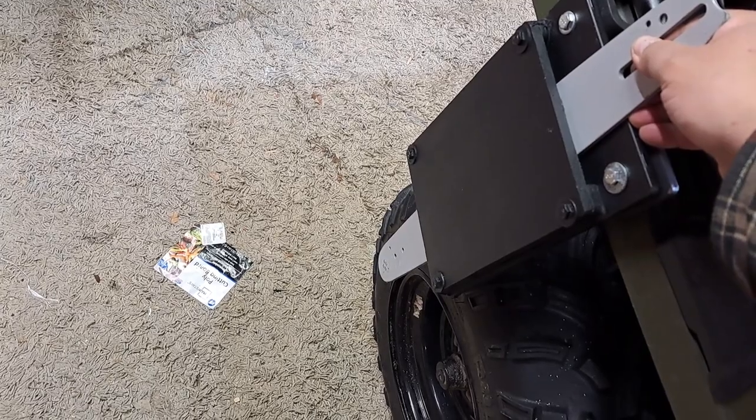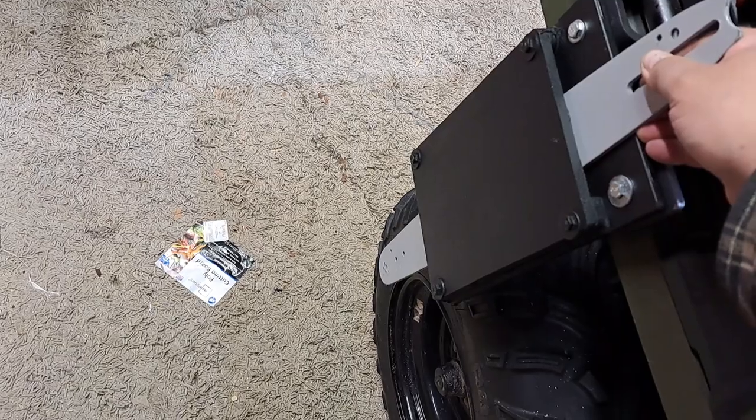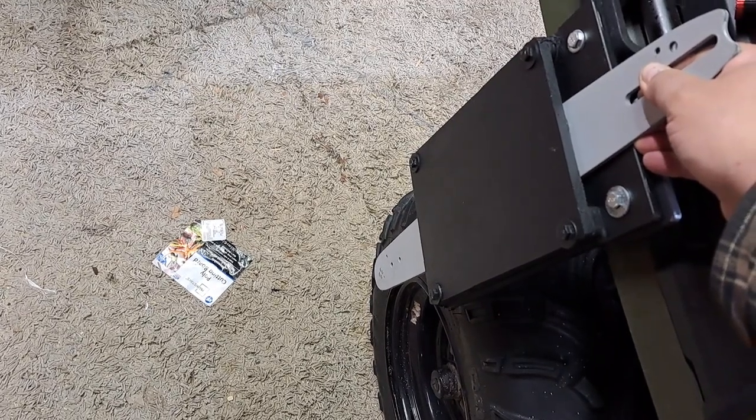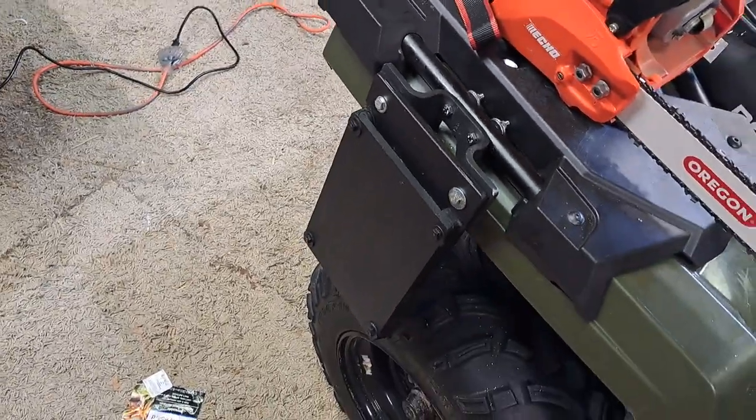Hope you find this informational. If you want to build one for your ATV, just use a poly cutting board — you can cut it on a table saw — and mount it and make a bracket the way you need. Thanks, and don't forget to subscribe and like my videos.